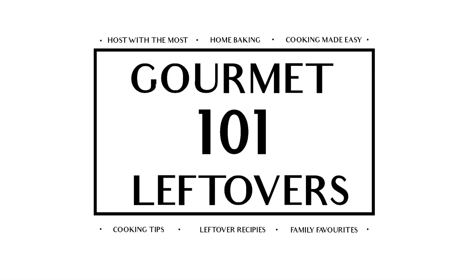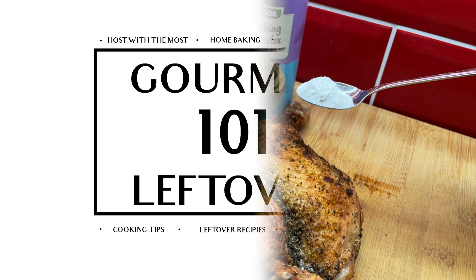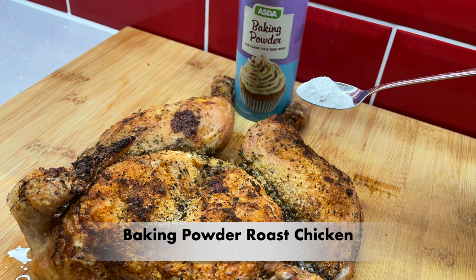Welcome back to Gourmet Leftovers. Today we're going to be making an oven roasted spatchcock chicken with baking powder.